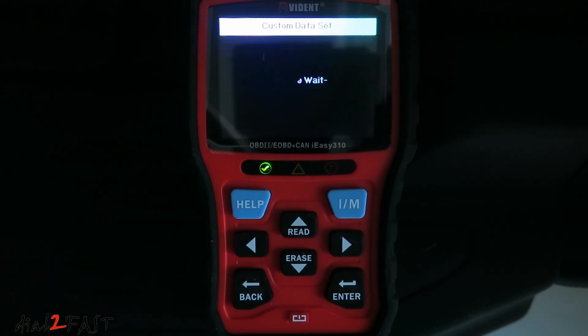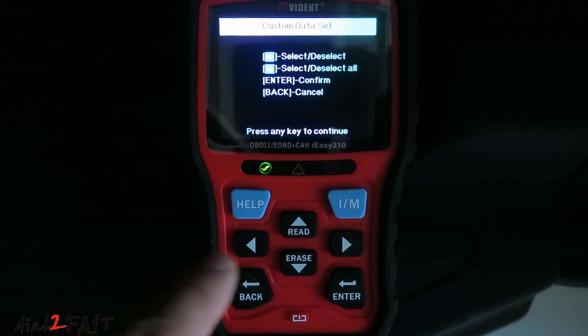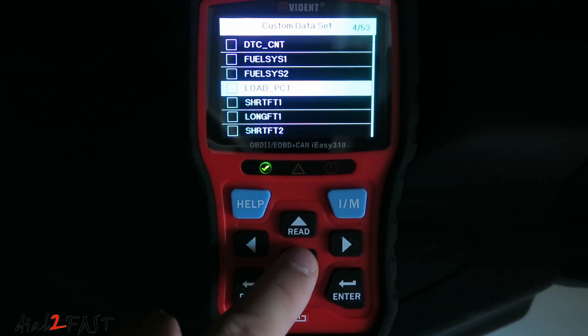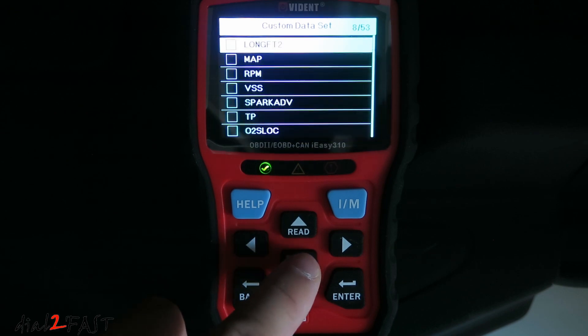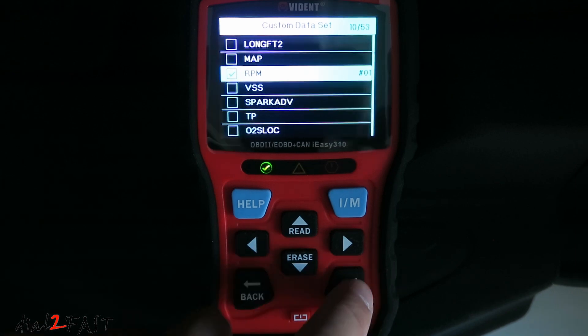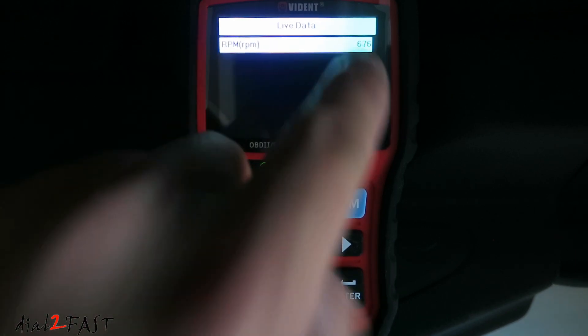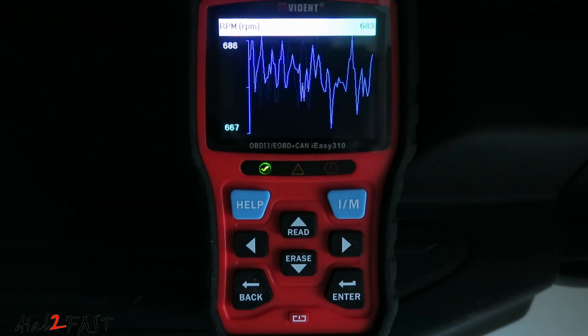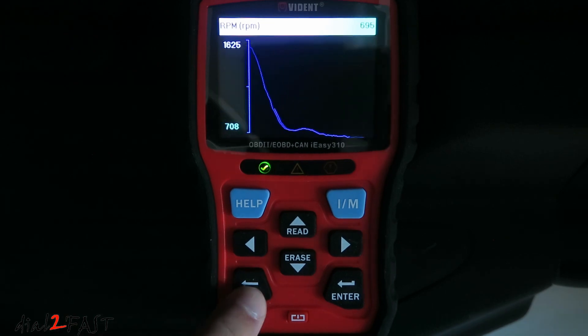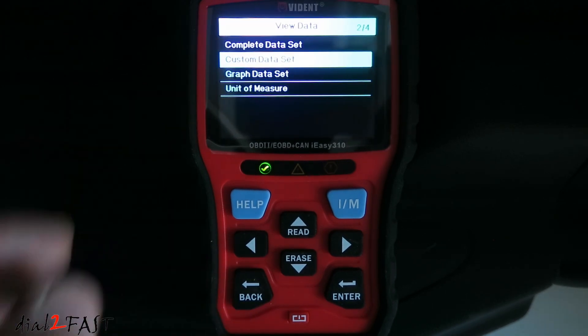With the custom data set, the right button will allow you to select and deselect a parameter, and the left button will allow you to select and deselect all. Press enter to confirm or back to cancel. I'll use RPM as an example — select it, press enter, and now it will only show you the parameter you selected. Press it again and it'll graph it. You can also choose to graph the full data set.